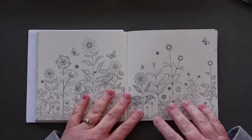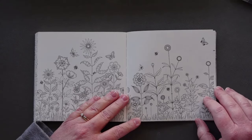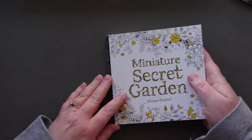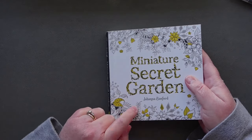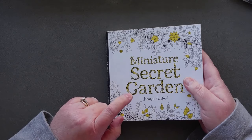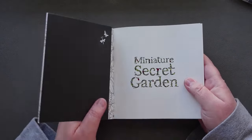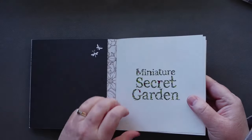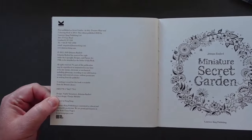I'm filming this with natural light, just to see if it's better. This is something inspired by one of my viewers. The viewer commented on one of my pit pen videos that they had been coloring in Miniature Secret Garden — or maybe Miniature Enchanted Forest; those are the two miniature books Joanna Basford has. They had mentioned pit pens work really well in Joanna Basford books, but the viewer was finding that they actually soaked through in the miniature book.